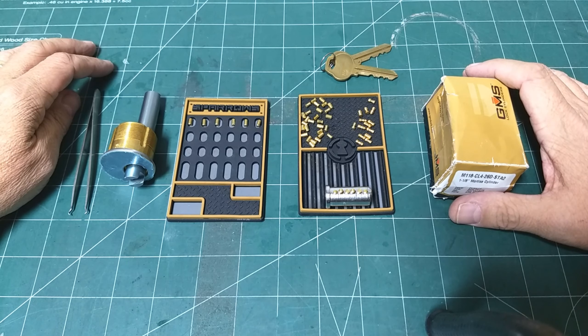You saw me pick that in a prior video, and I think maybe I will eventually make this into a challenge lock, but that's not what we're doing today. This is just experimenting with these different kinds of pins — there's all kinds of different pins in here.